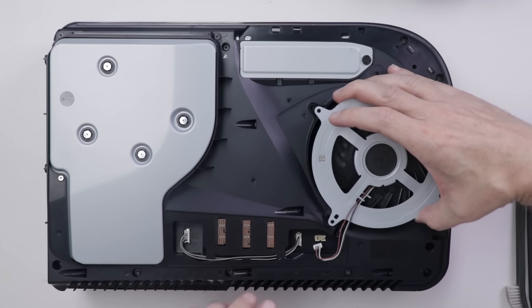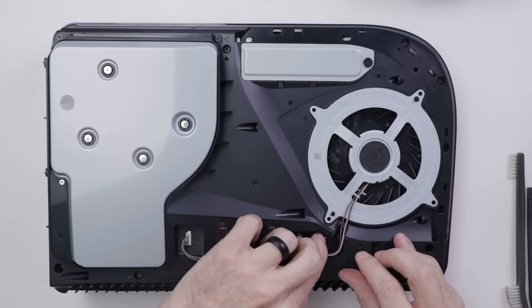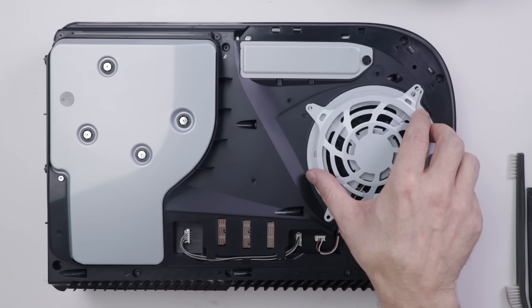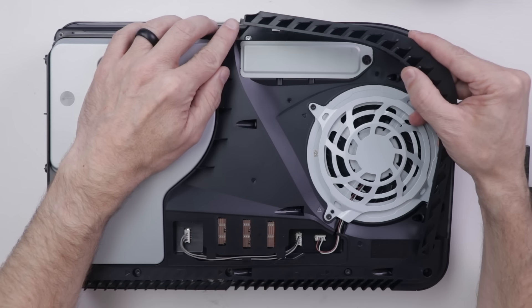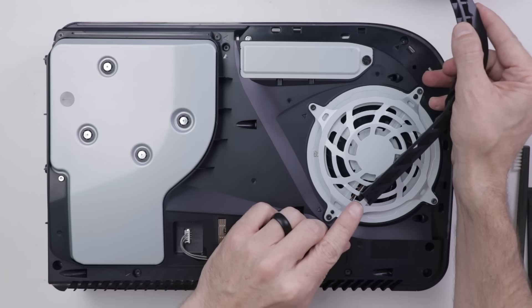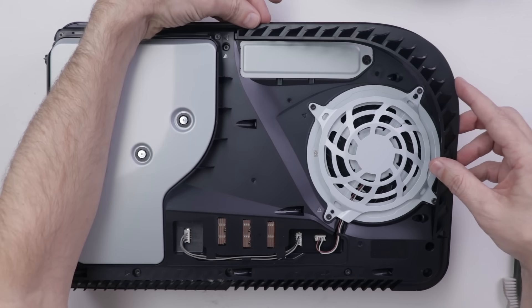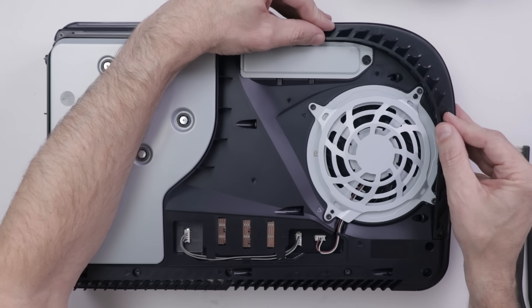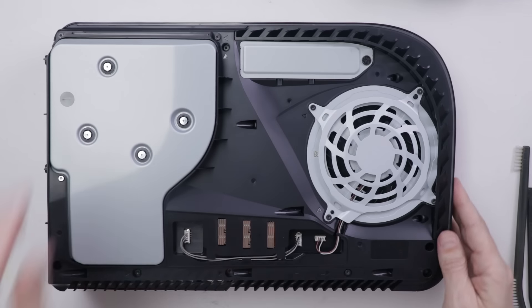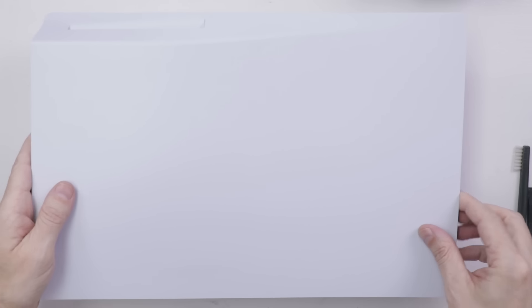Next is the fan and the fan cover. Then the plastic vent piece goes on — there's one little tab here and one little tab here, so one tab goes over here and the other goes right in here, then it just clips down. Don't forget the plastic cover that goes over these wires. And then the bottom cover goes on, and then the top cover.